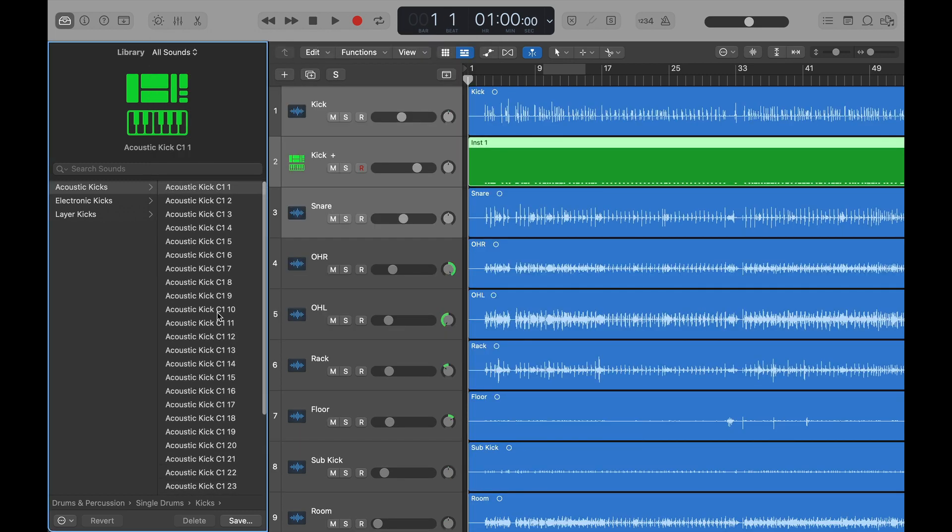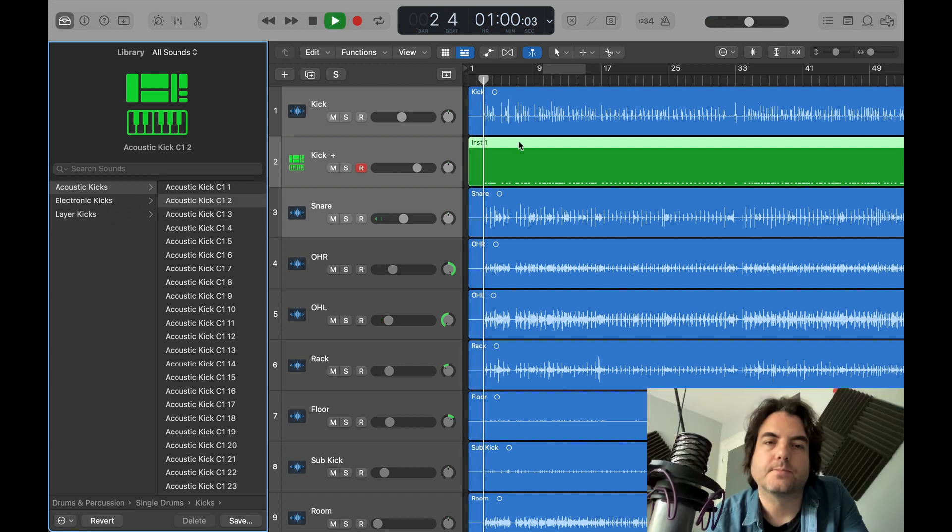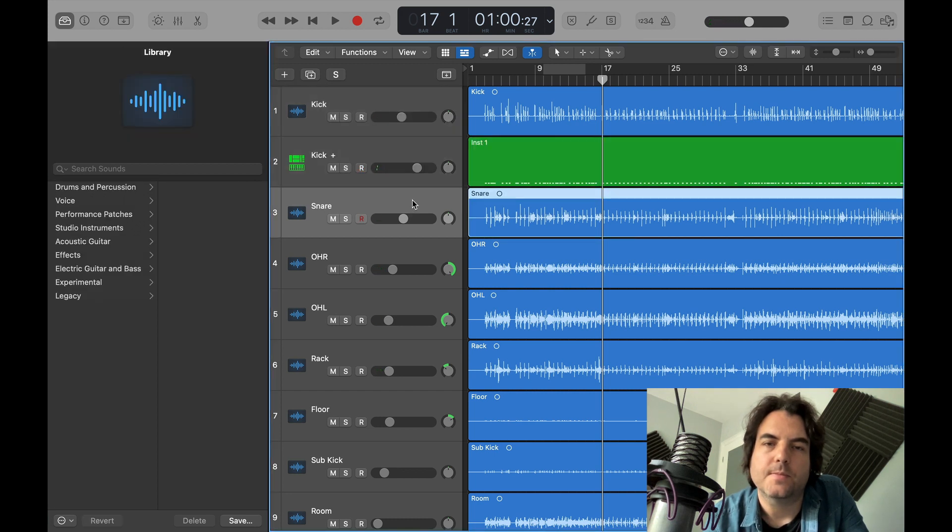It gives you all these options — 31 kick drums to choose from. I think that's added a nice little bit of punch. We'll stick with that one for now.